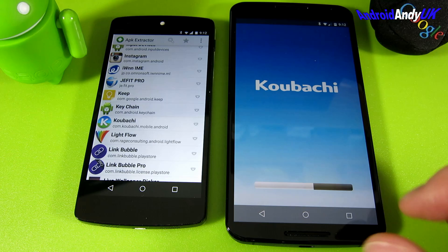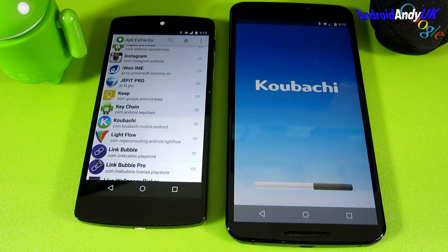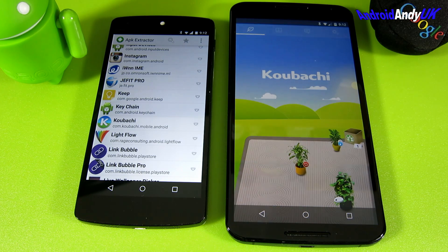There you go - APK Extractor. It's the one by 'Mehere' - M-E-H-E-R - because there are a few versions out there. I think it's a really handy application. My name's Andy, I'll catch you all again soon.